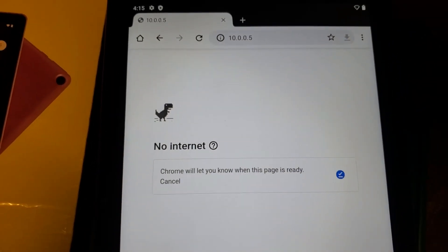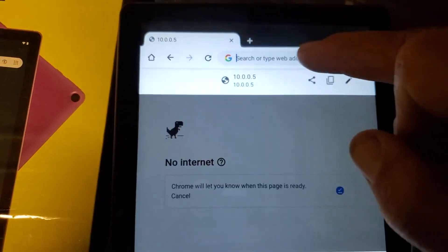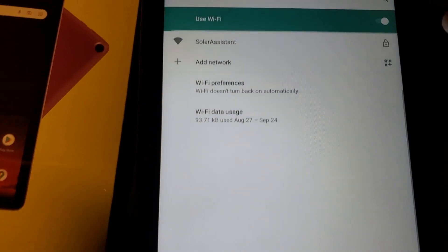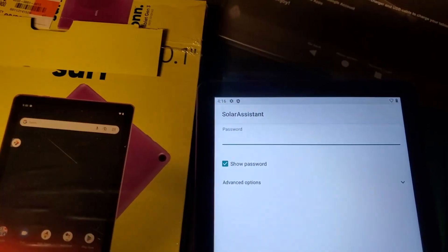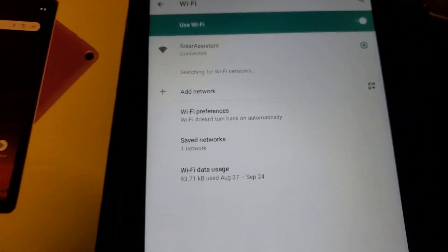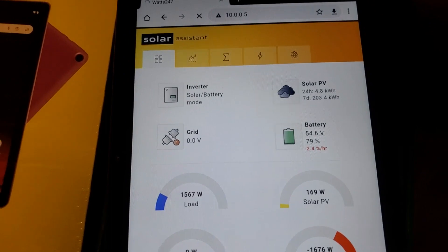It's telling me there's no internet — we know that. What it's done is disconnected from the Wi-Fi. So let's reconnect to the Wi-Fi. This is how internet-hungry these tablets are. Hold down the Wi-Fi button and we've got to reconnect to Solar Assistant. The password is Solar123 — click. It rejected because it couldn't connect to the internet. So let's go back to our browser, type in 10.0.0.5 again, and then boom — here we have Solar Assistant right there.